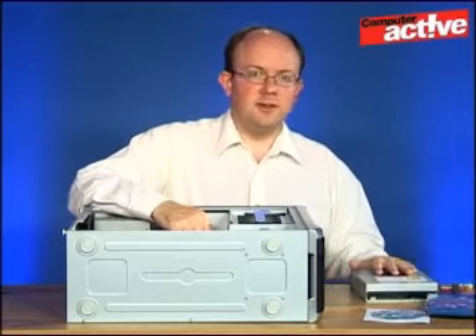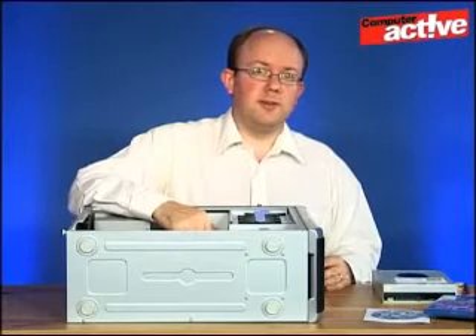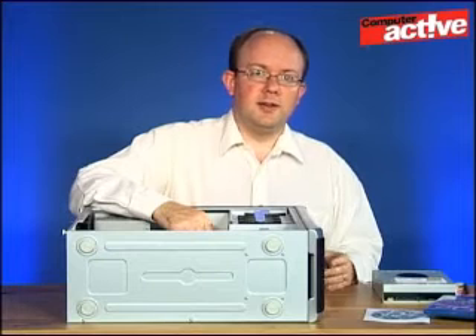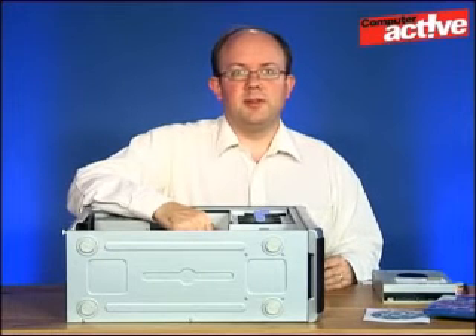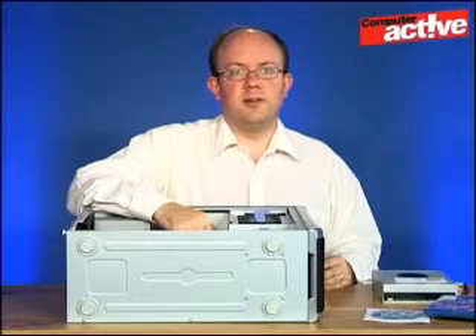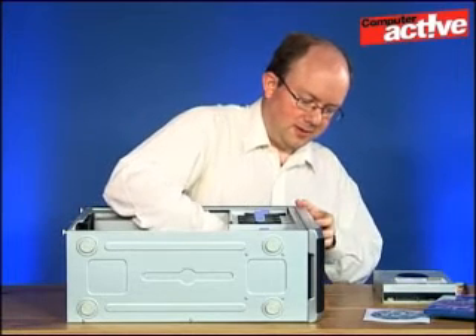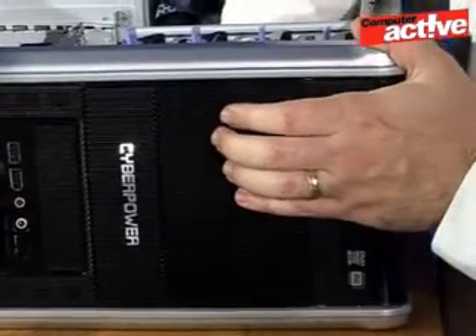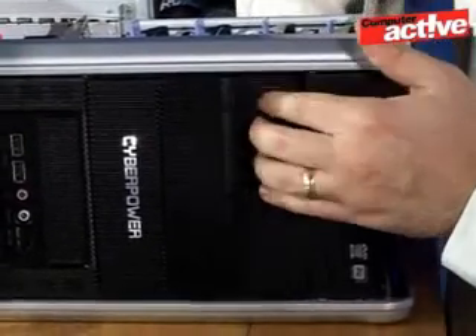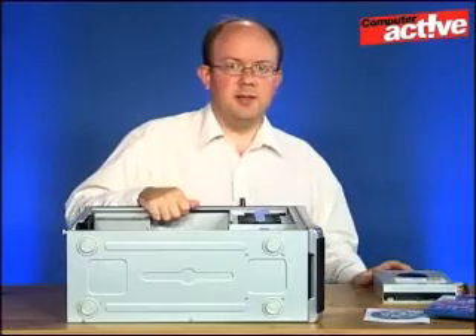The first step is to remove the blanking plate in front of where we want to install the drive. It might be that you've already got a drive installed in the computer — in this case we have, but only the one. If you've got two drives, we recommend removing the lower spec one. There should be a catch on the inside — just press it and then push the blanking plate out. You can put this to one side as we won't need it again.